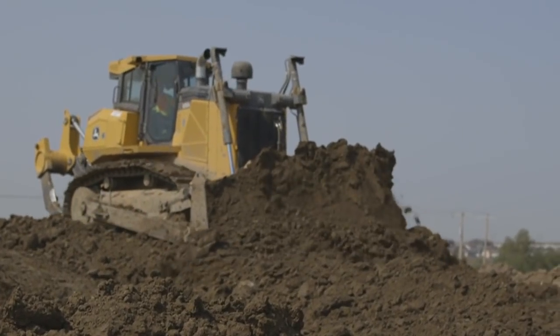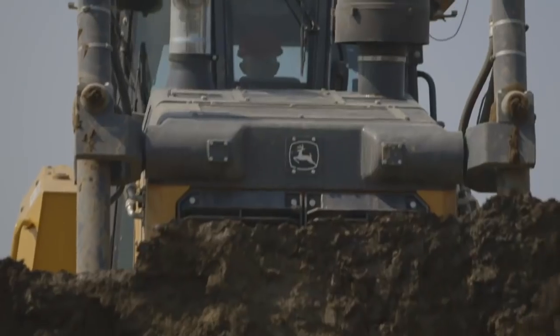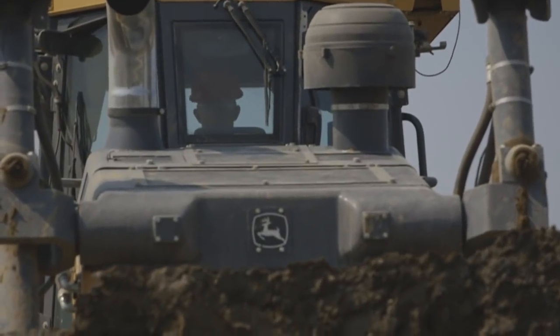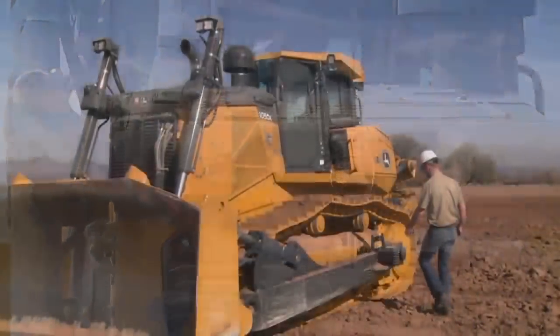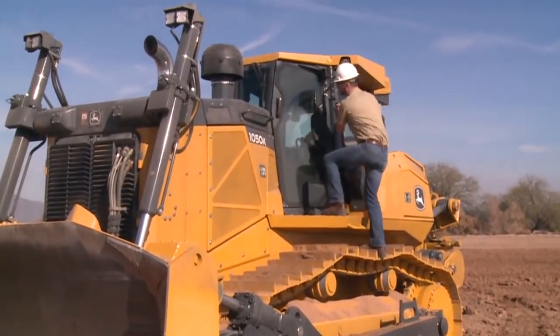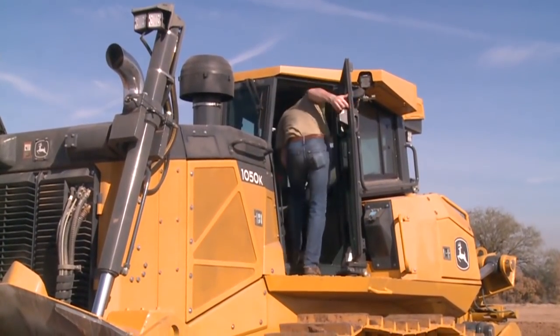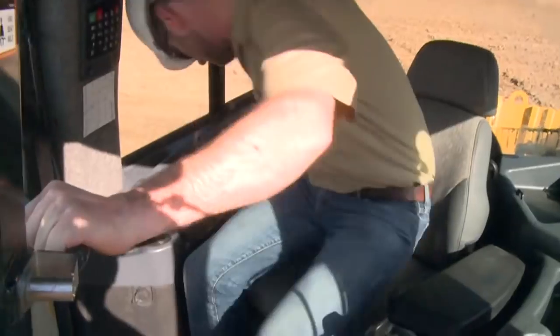The design of the John Deere 1050K dozer reflects a lot of consideration for safety. But does this automatically ensure safety on the job site? There are many pieces of safety equipment on the dozer, but there's no assurance that the safety equipment will get the job done unless you use the safety equipment that's on the unit.